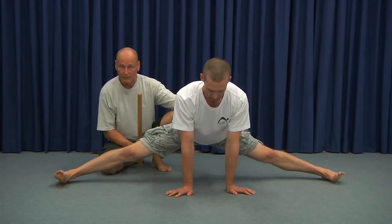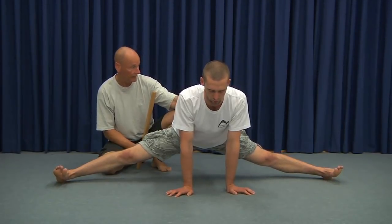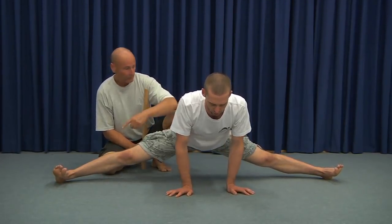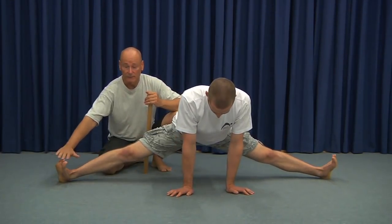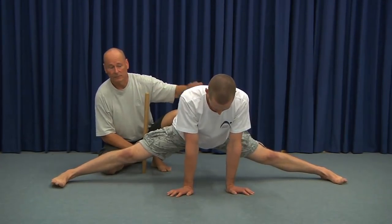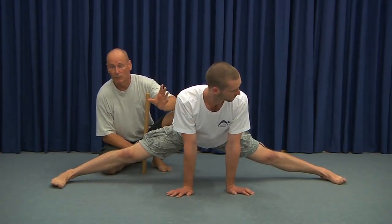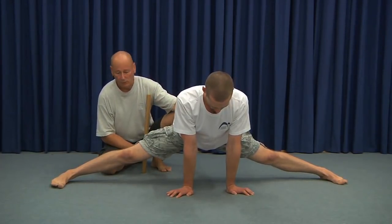He takes a breath in — and this is critical — relaxes the body completely, and on a breath out, slides the legs further apart. You can see two things here: he's doing the splits in the most difficult position with the feet facing the floor, and his legs are perfectly 180 degrees apart. He's just moving the hips slowly forward and backwards from that point of maximum stretch.